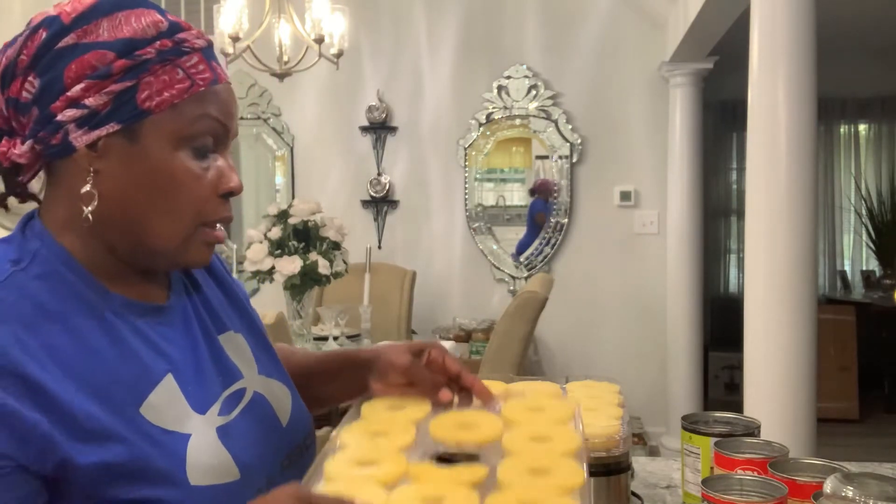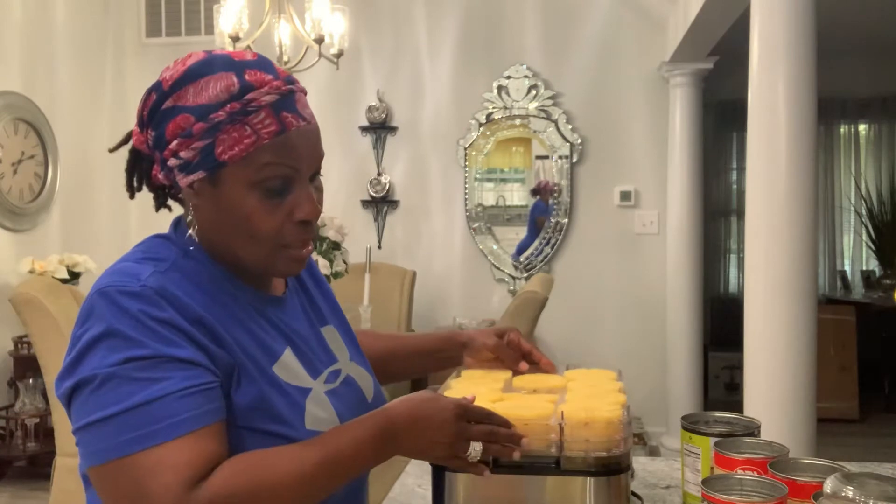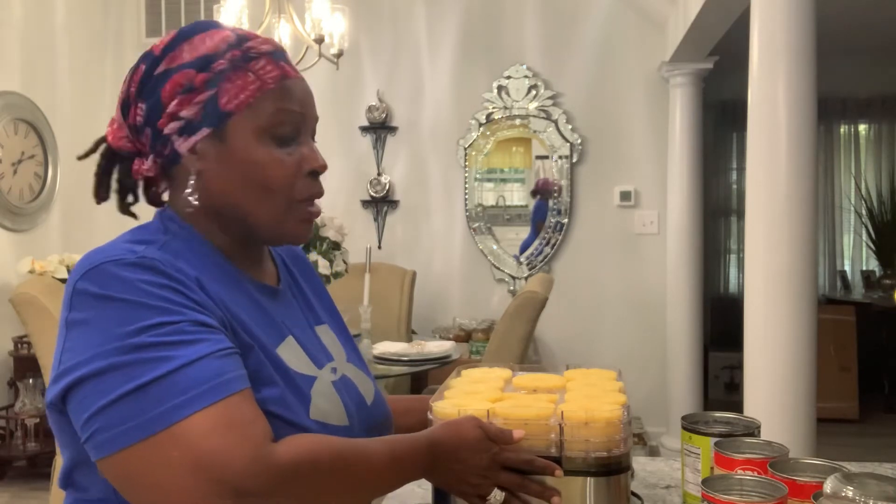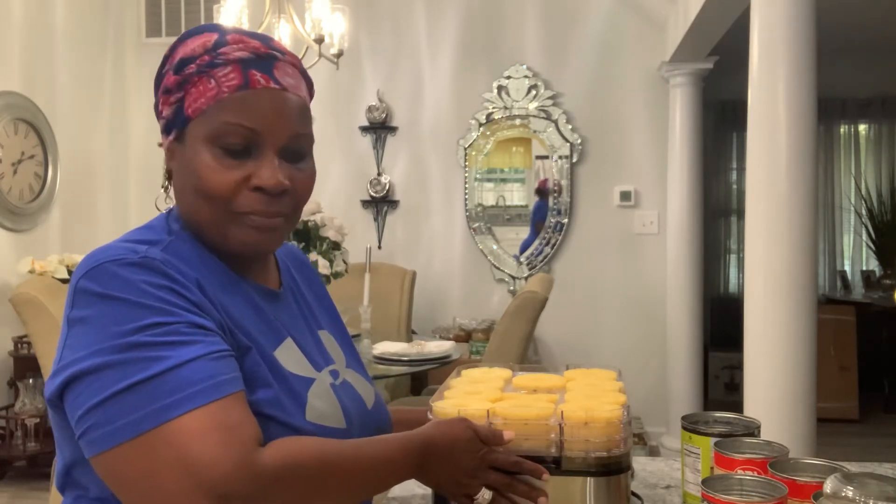If you decide to get a dehydrator, there are round ones, square ones — a lot of stuff out there on Amazon. My daughter-in-law and I got this one from Sears when they were going out of business, about three or four years ago. It was only 30 bucks, so I said let me try my hand at this and see how it works out.